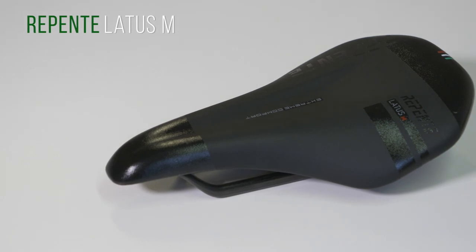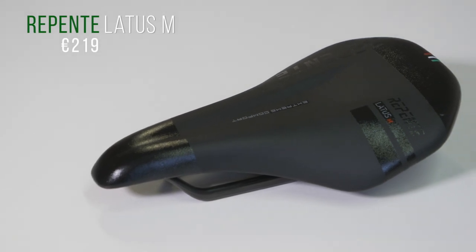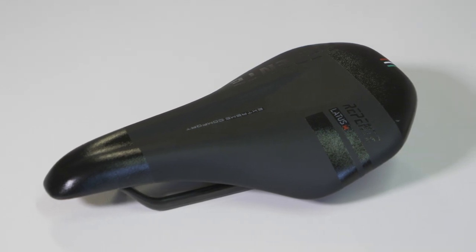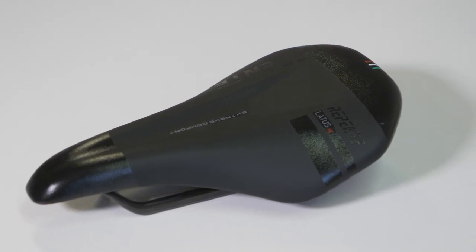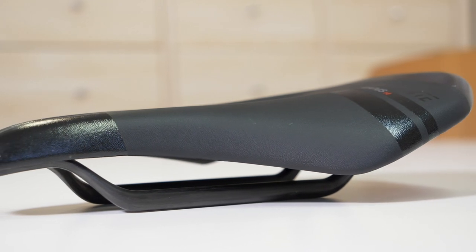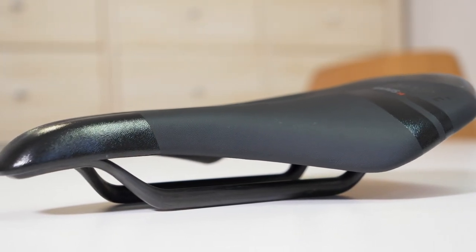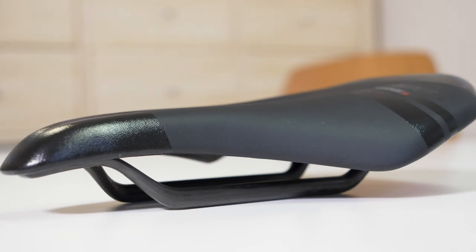Next up is this — it's a saddle, obviously, from one of our favourite saddle designers, Repente. Made in Italy. And it looks to be wide. Funnily enough, it's not actually wider than a standard saddle — that's 142mm wide, which is pretty much a standard width for saddles. That is the wide width if you get two widths normally. Full carbon design.